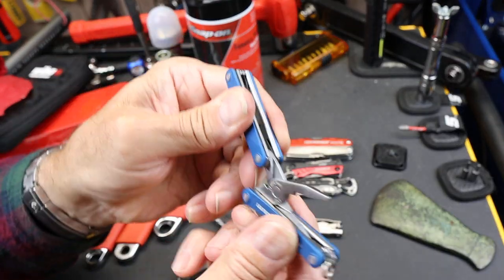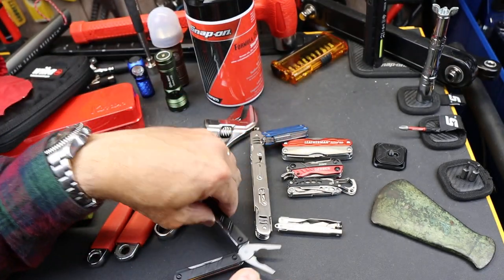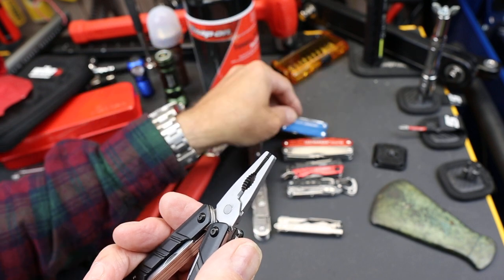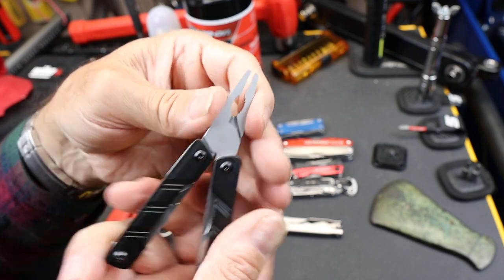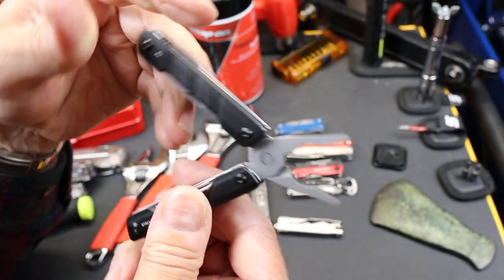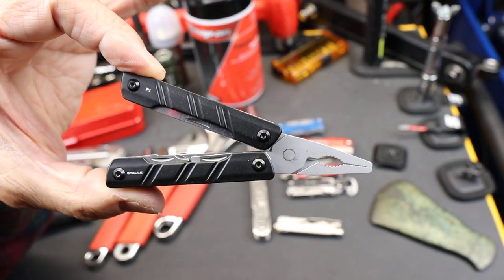I do miss the Squirt — I think it's a great design, very simple, kind of blocky. But once you close a door like this by discontinuing a product, you open it up for innovation by other companies. So there it is — the Olight O-Tackle P1. And with that, Doc out.